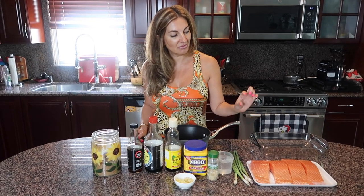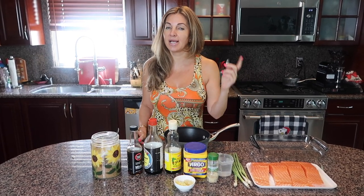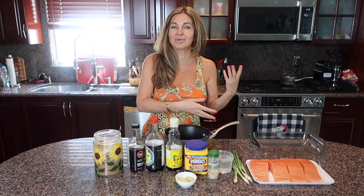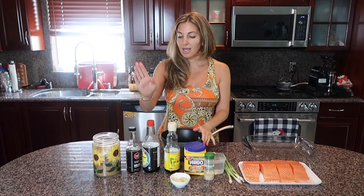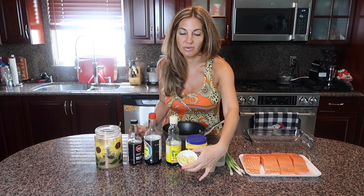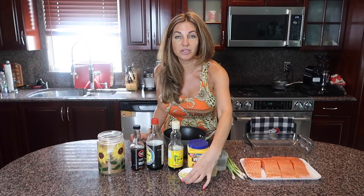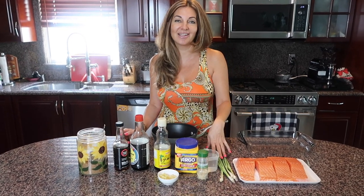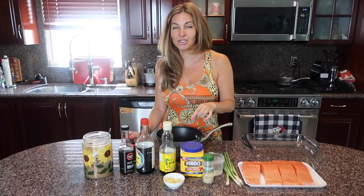I have four salmon fillets around two inches thick, so if you have thinner ones you'll need to adjust the cooking time. For this recipe we'll need brown sugar, mirin wine, soy sauce, sesame oil, cornstarch, water, two cloves of garlic, and about two to three teaspoons of grated ginger. For garnish we'll use toasted sesame seeds and scallion.